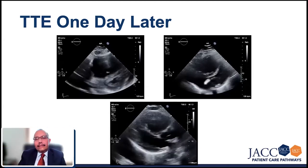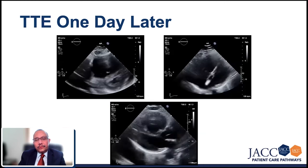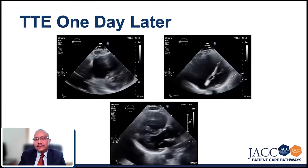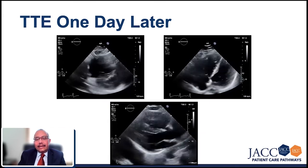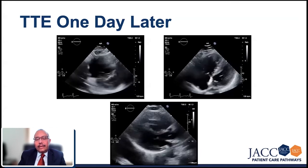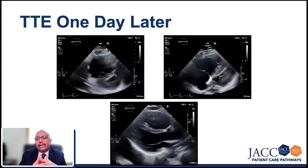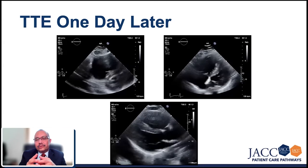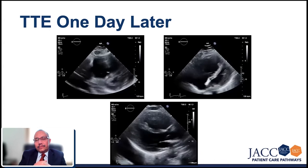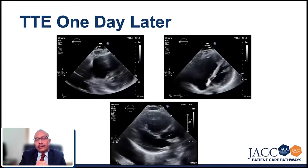I think the pressure on the septum doesn't seem — we don't have a good short axis view, but I don't see the septum being squished as much into the left heart in systole. So I would say it's certainly down. Part of the problem is when the RV is failing, the pressure will come down by itself because there isn't much stroke volume going from the right heart. But if I had to guess, the pressure would certainly be lower — not normal yet, but certainly lower than before.